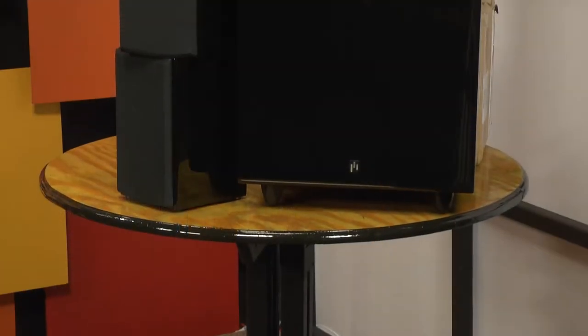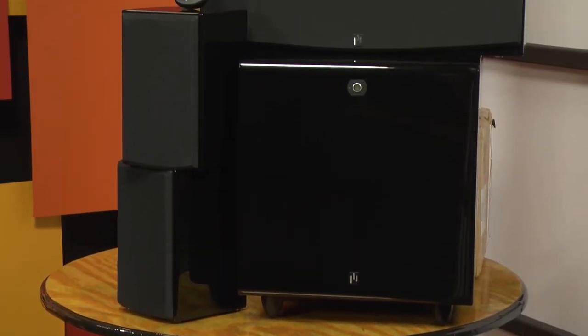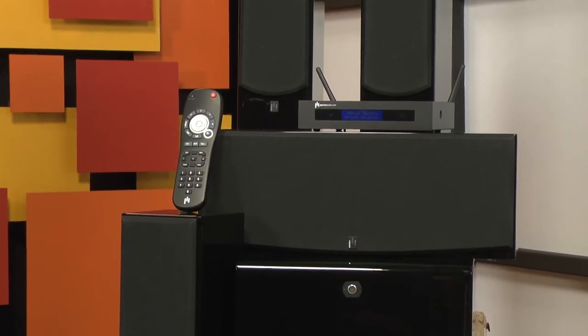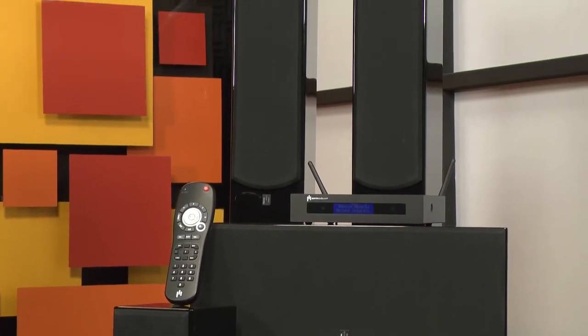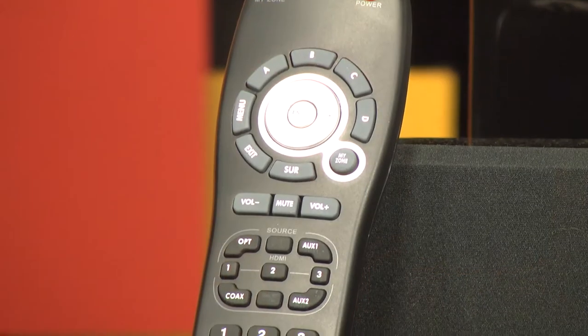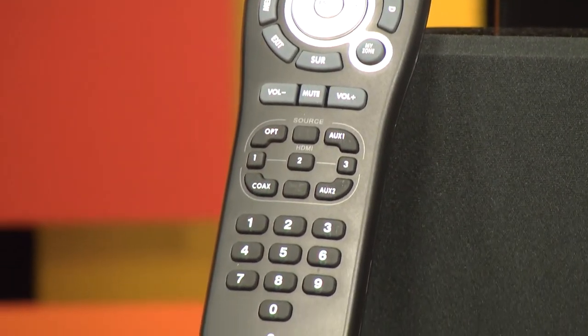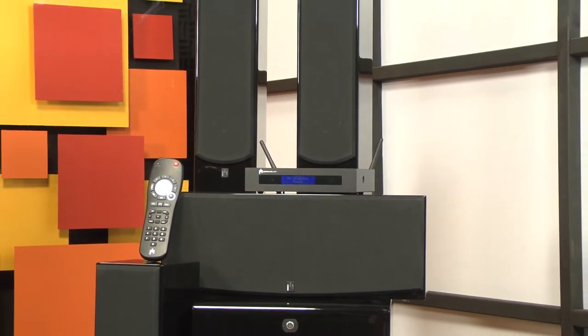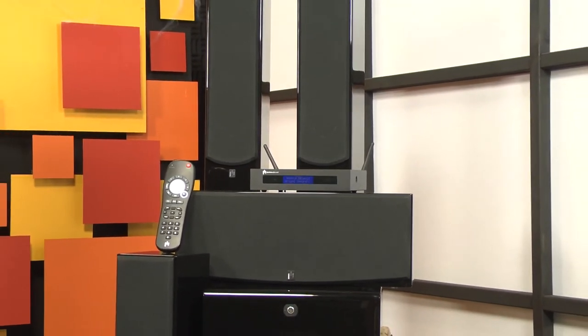We did notice a few areas where the Summit Wireless system could be improved. For one, there's no on-screen display, and from across the room the little LCD is almost impossible to read. Secondly, if you lose the remote, you're kind of out of luck, because the HT-1 has no buttons on the front — that means no volume control. But these are relatively small growing pains for a brand new system like this.